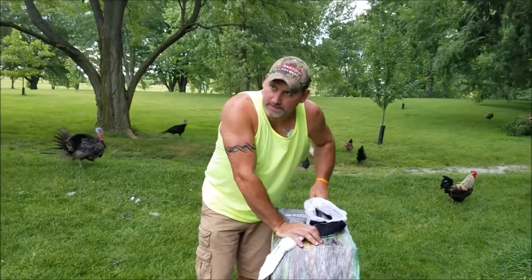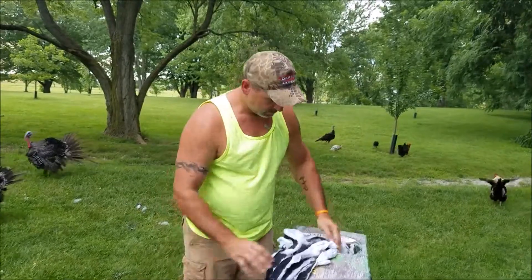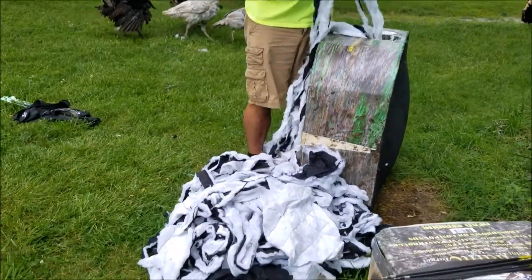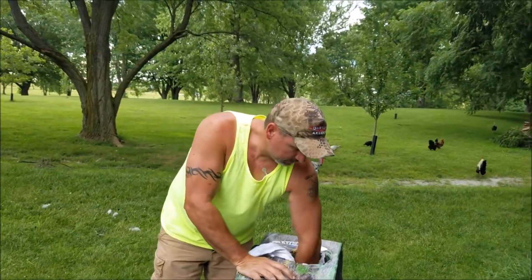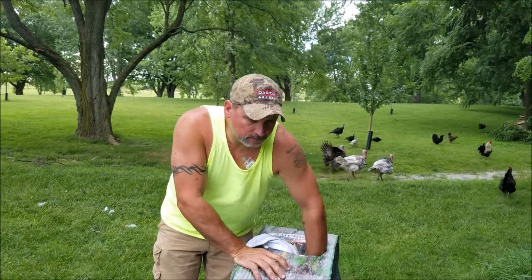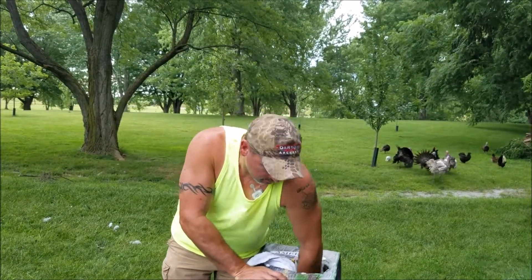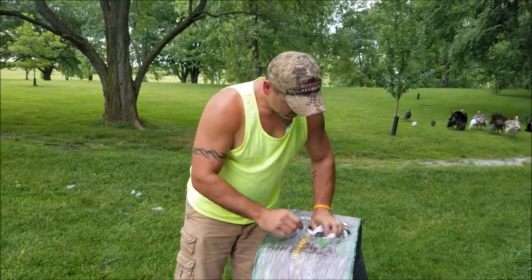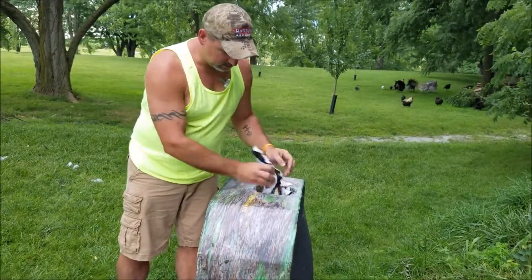The batting got pushed to the back and we got a dead spot in there. You can empty this thing out and re-stuff it. I'm not going to empty the whole thing out though — just trying to get all this back in there.